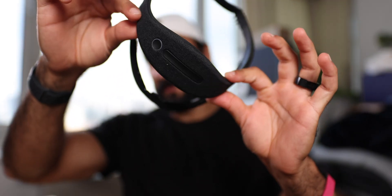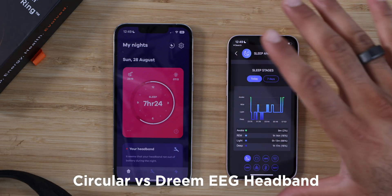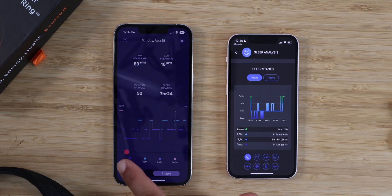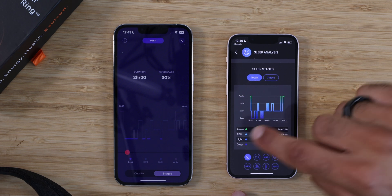One of the most accurate sleep trackers around is the Dream Headband, which actually measures your brain waves so it can really understand sleep stages. Comparing one night of sleep data: the Circular Ring showed two hours and 20 minutes of deep sleep versus one hour and 17 minutes on the Dream Headband. REM sleep was two hours and 10 minutes on Circular versus one hour and 14 minutes on the Dream Headband. Light sleep was two hours 54 versus five hours 13. That's a drastic difference.